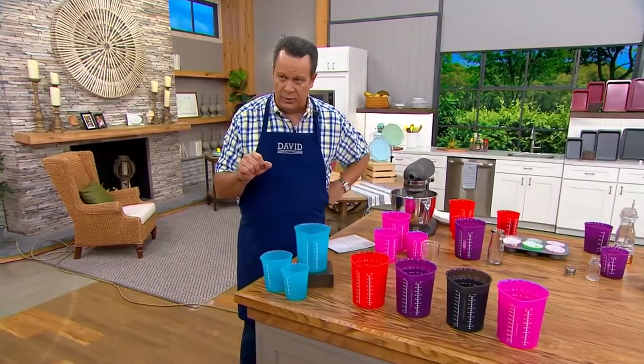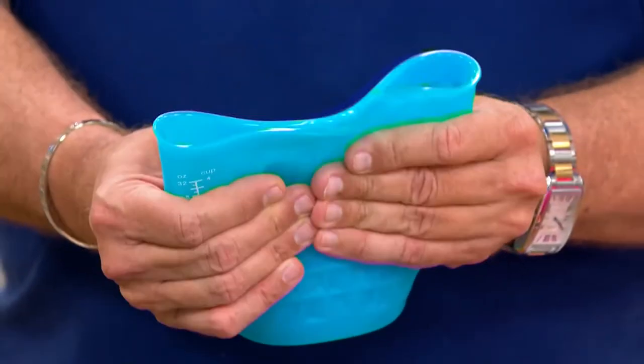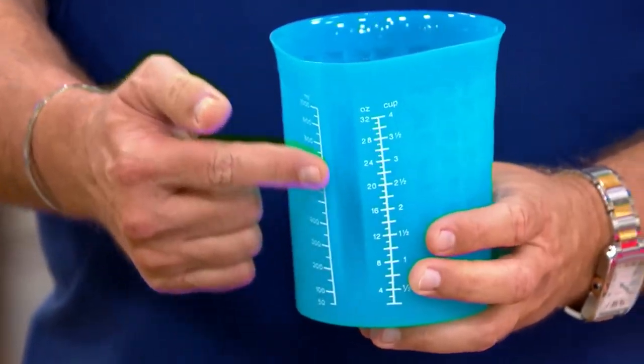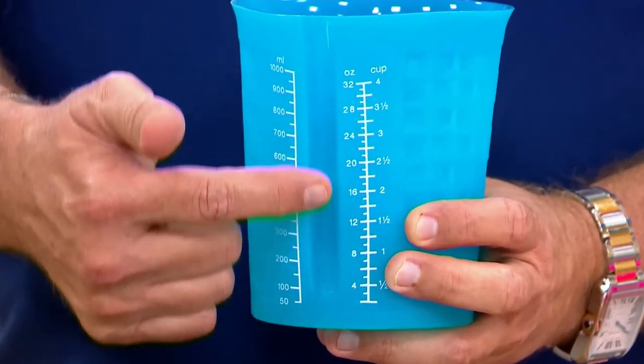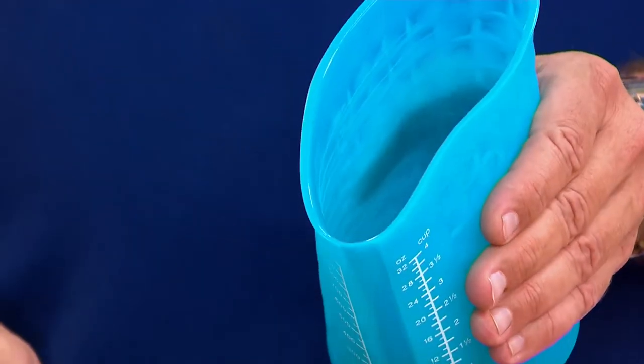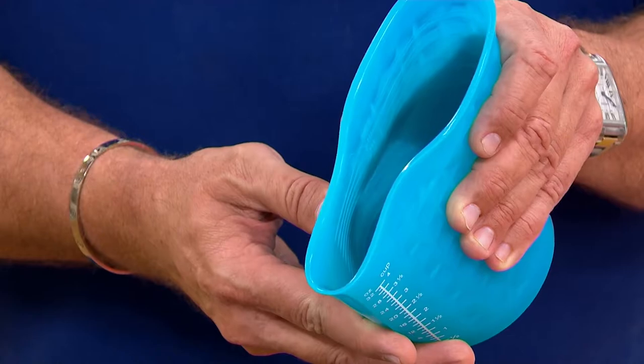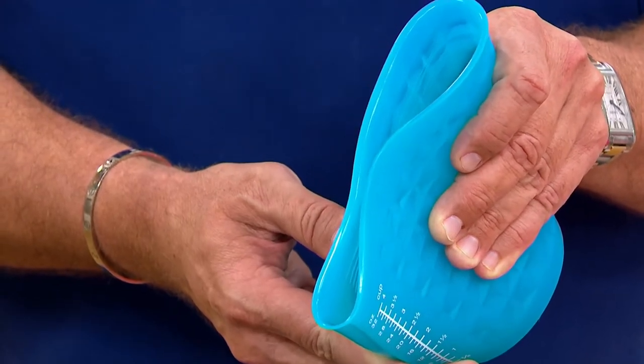But these are made of silicone — they're squishy, and that's going to be a very good thing. All your measurement designations are here, and there's also a clear window that'll let you see exactly how much you're filling these up. When I go to pour this into my mixer, I've got a built-in pouring spout that I can make even narrower because I can squeeze this container.